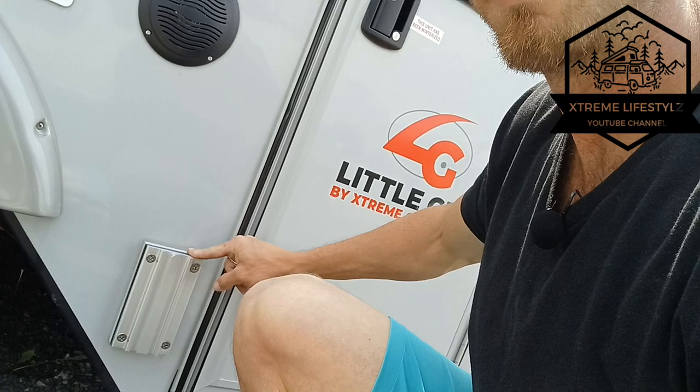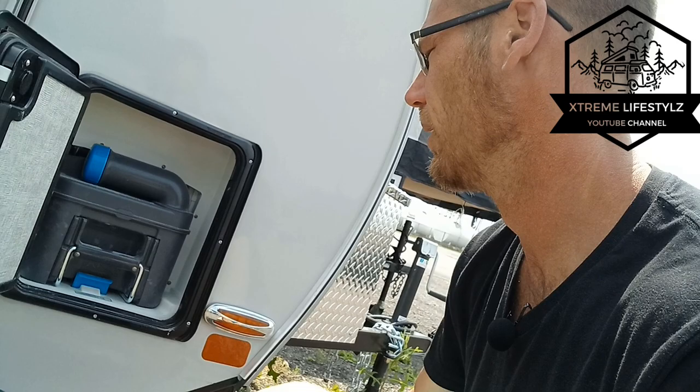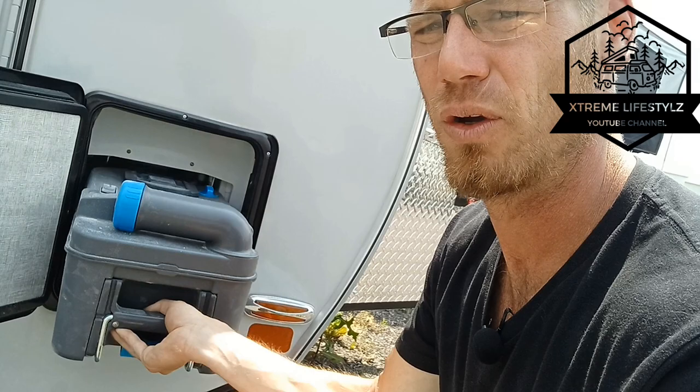Over here is the main new part of the Micro lineup — the cassette toilet. This is just a five-gallon cassette toilet that pops right out. Take it to a proper dumping station to dump — whether that's your house, a porta-potty, or the campground dump station.